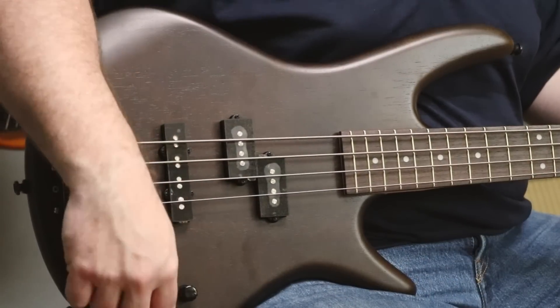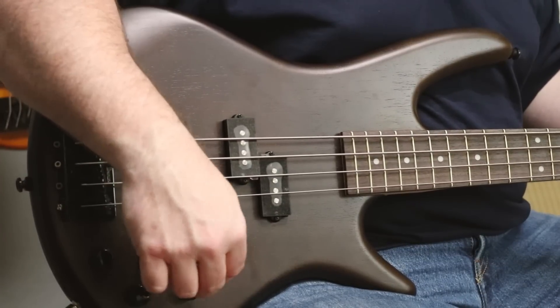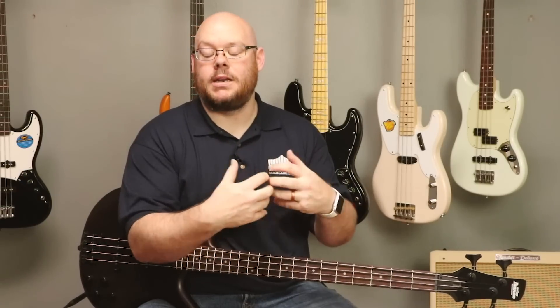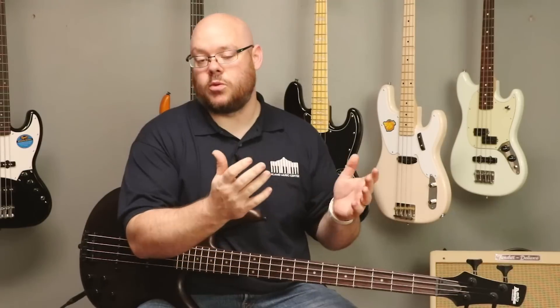We've got two volume controls, a master tone that affects both pickups, and then on this one we have an EQ. This is a powered EQ. Both pickups are passive — they're not active pickups. What this does is it increases the EQ curve for the low-end and increases the overall gain of the guitar. When it's turned down and then you turn it up, it increases the volume substantially, but it also brings out more of the low-end side of the bass guitar. It can also be used to drive an amp a little bit more if you want an overdriven sound.